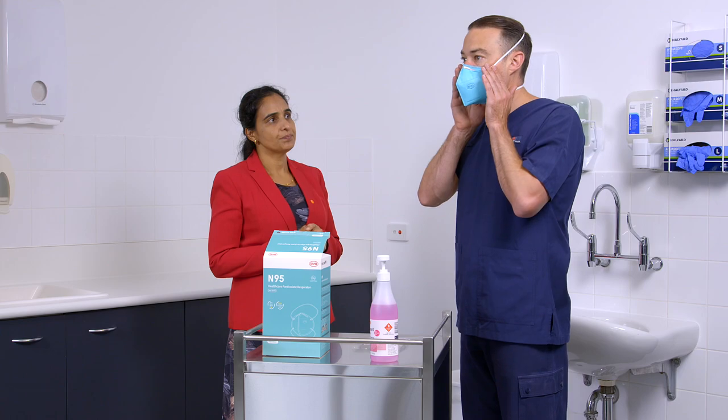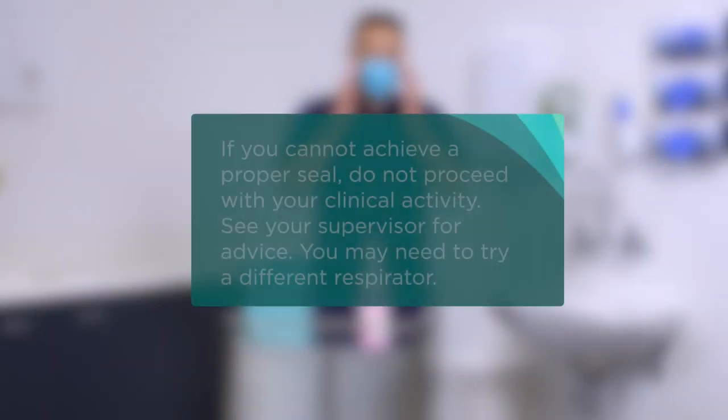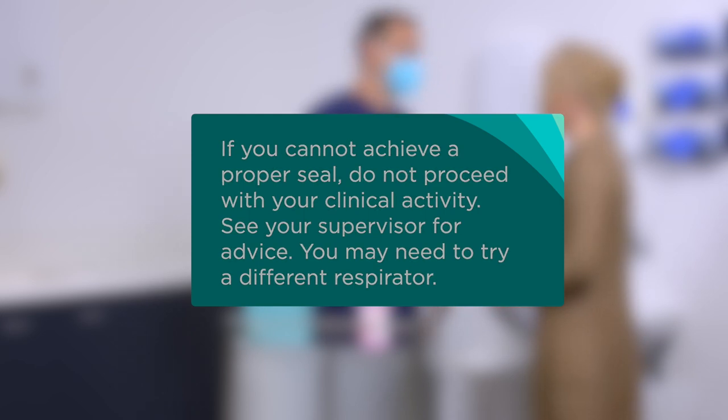Once you have achieved a seal, proceed to the clinical area. If you cannot achieve a proper seal, do not proceed with your clinical activity. See your supervisor for advice. You may need to try a different respirator.